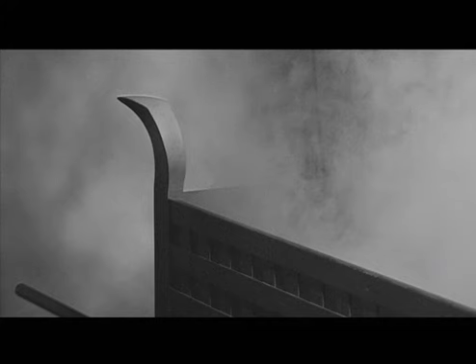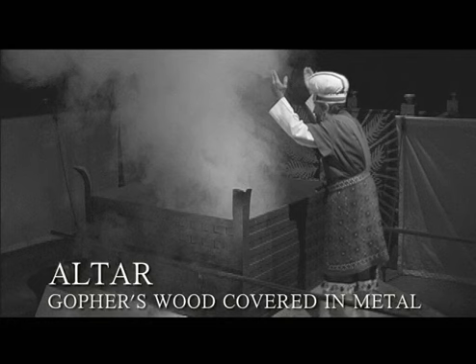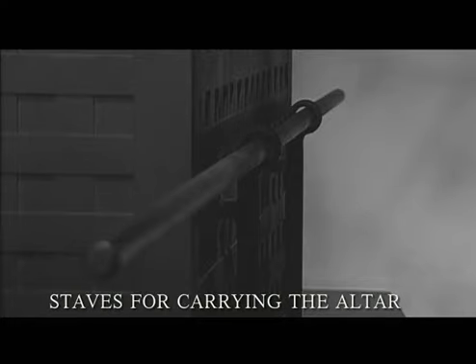When God established the tabernacle worship, he also had the Jewish people establish an altar of sacrifice. This altar was seven and a half feet wide, seven and a half feet long, and about four and a half feet tall. It was made out of gopher's wood and covered with a metal — likely copper, based on various scholarly testing. We are told in the Bible that there were staves that the priest would use to carry this altar as they traveled through the wilderness. Because of the altar's weight, scholars have suggested that cross beams were placed underneath the staves, allowing up to eight to twelve individuals to carry it.